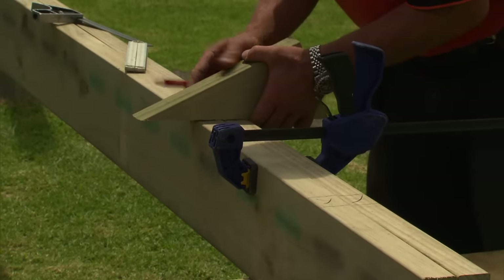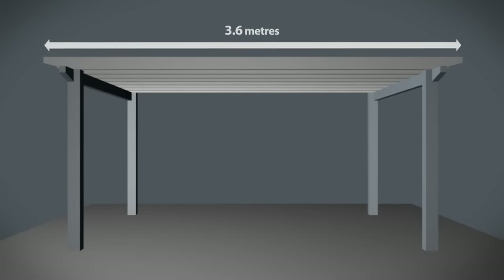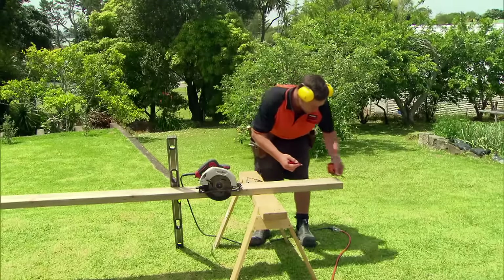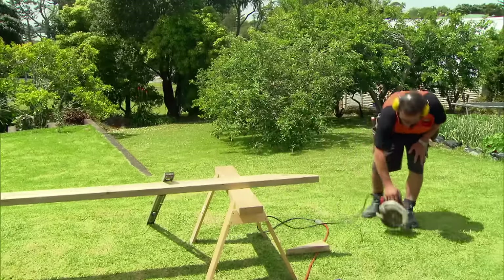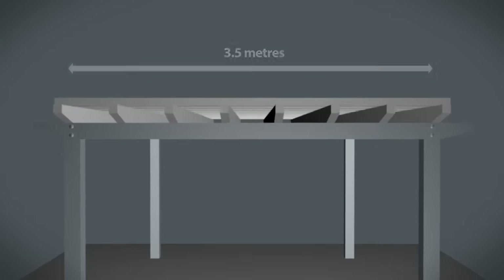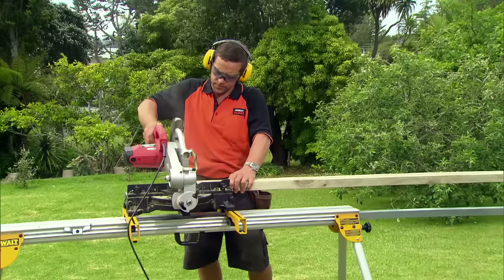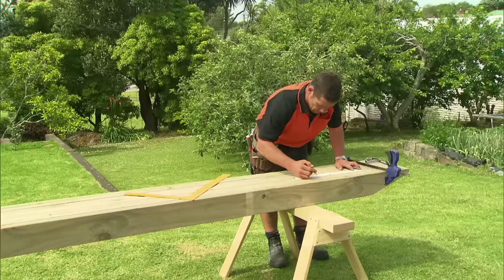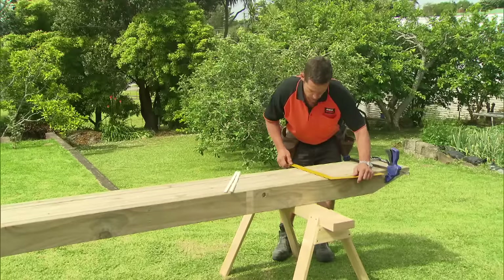I'm using an off-cut of a rafter to get the width right. Our pergola is 3 meters deep. We're making the rafters 3.6 meters long — this includes an overhang of 300 millimeters on each side. Now I'm going to cut the battens that go on top of the rafters. The pergola is 3.5 meters wide, so I'm going to make the battens 3.6 meters long, including a 50 millimeter overhang on either side. A quick way to mark the batten positions is to line all the rafters up and mark them at the same time. I'm going to put my battens at 300 millimeters apart, but you can do whatever you want.